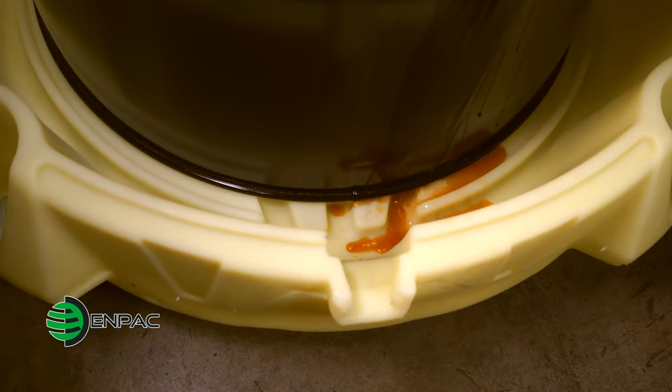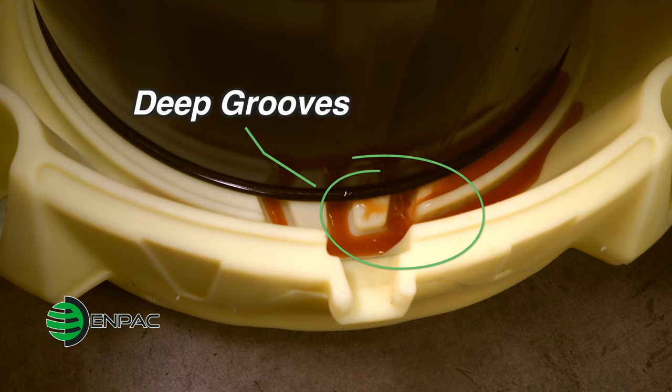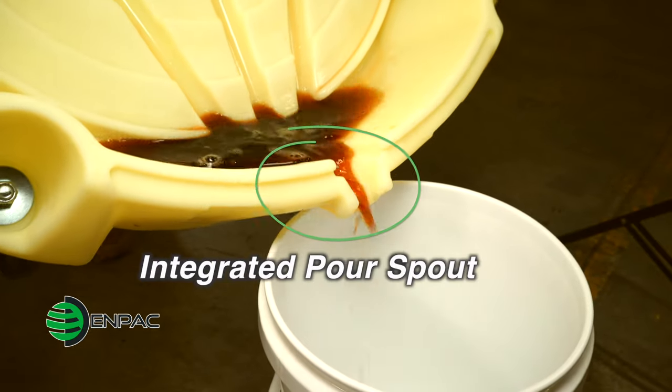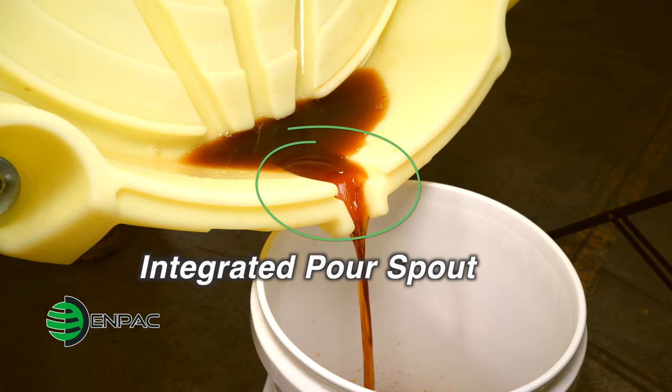The spilled liquids are contained in the sump, which features deep grooves and a slightly raised platform, keeping your drum protected from the spilled liquids. The grooves of the sump also point to an integrated pour spout for easily salvaging your spilled materials.